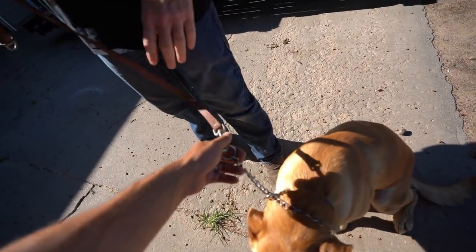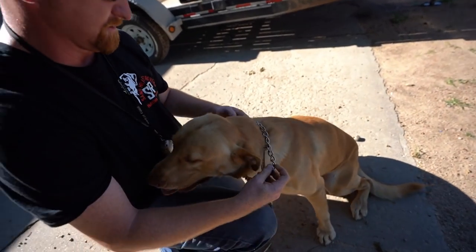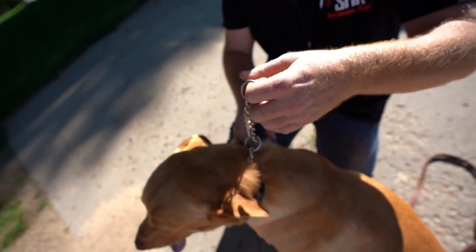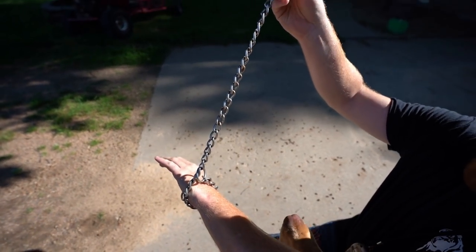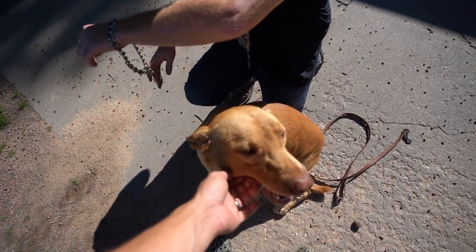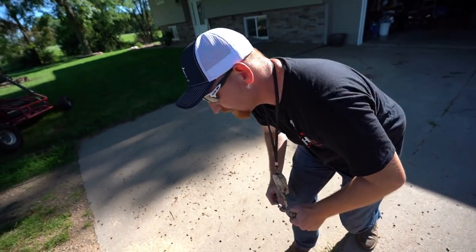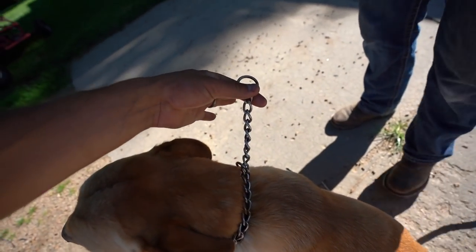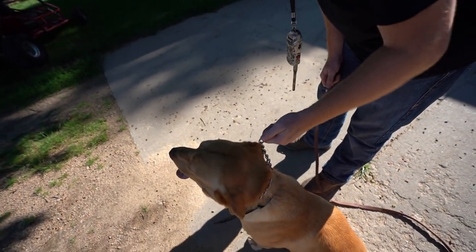Now, this is a slip collar. When you pull it, it won't release — it binds up. Then the weight of the chain lets it go. Always make sure it's oriented depending on which side your dog heels on. He heels on the left side, so you want it pointing at you. When you pull it, that creates pressure on, pressure off.